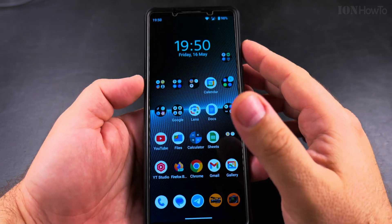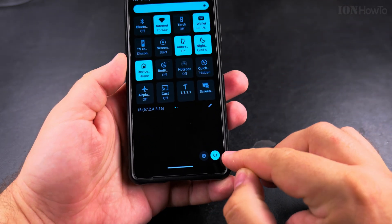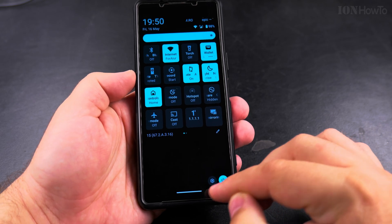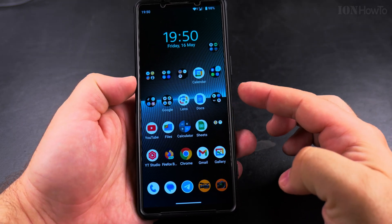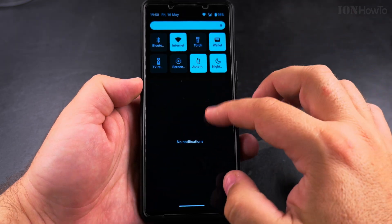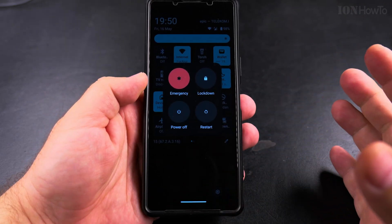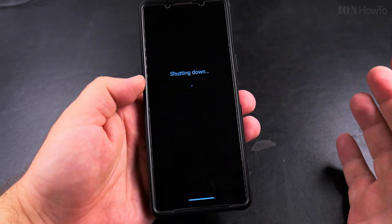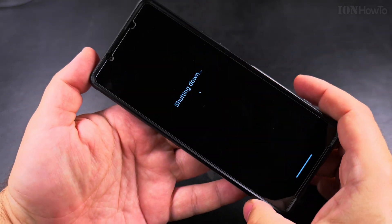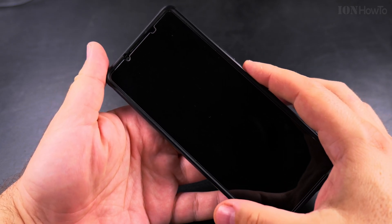You can also do this from the quick settings menu. If you want to keep Gemini on the long press of the power button, you can still turn off your phone by pressing the power button icon in the quick settings, which opens the same menu. I can power off my phone from there — and now it's shutting down.